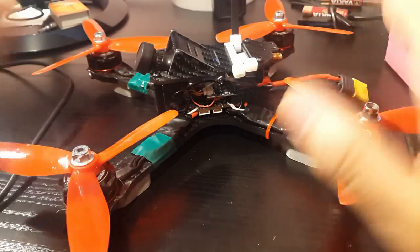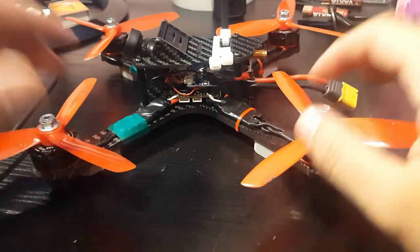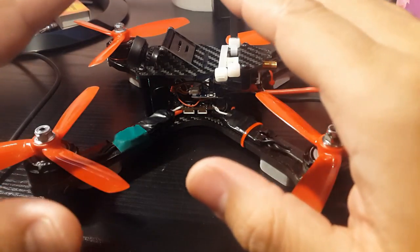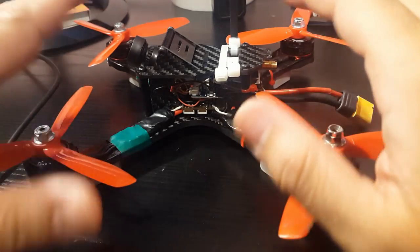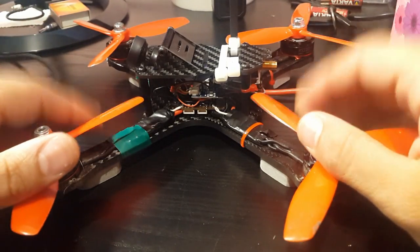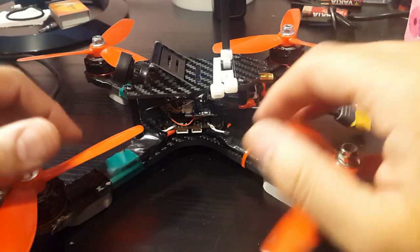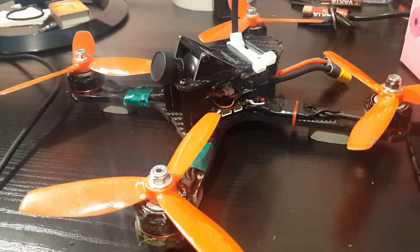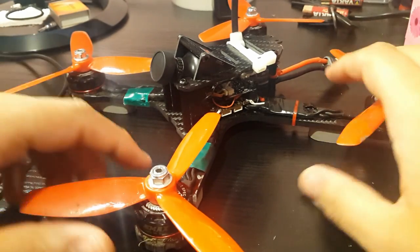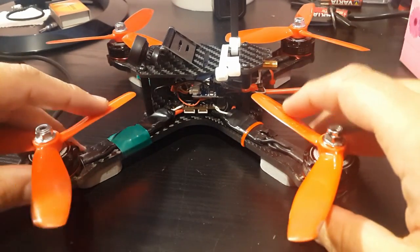I flew it today and it was just unbelievable. There was some noise, but it could be from anything — maybe the VTX — and it really wasn't that much. There was no flicker, no video loss, nothing. It was just flying amazing. I actually believe this is way better than the Diatone — not in frame quality, but I think it's even lighter. This is now, by far, my favorite quad. I'm going to leave you guys with the footage of today's flight — I hope you enjoy it!